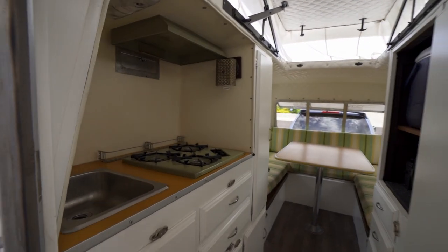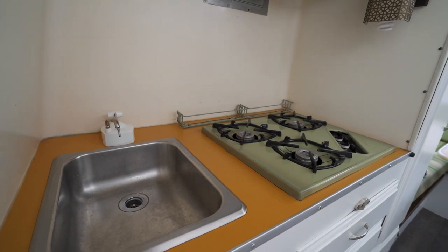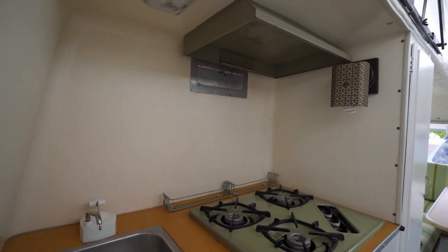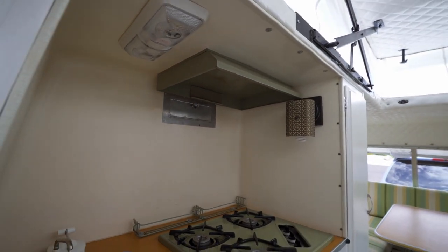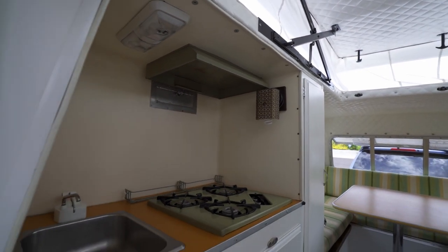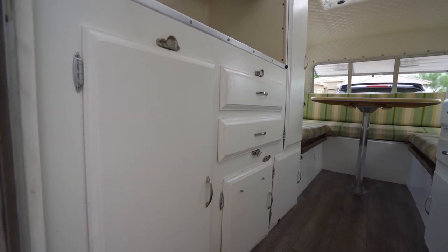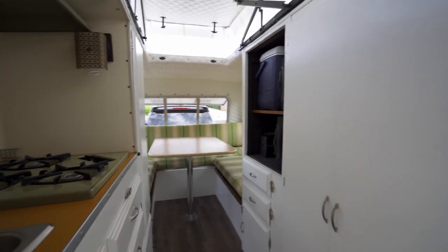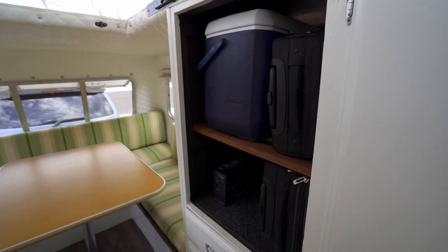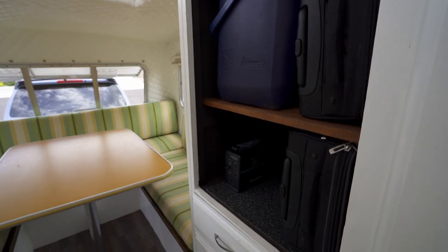Coming inside, you've got a three-burner stove. Right now there's a pump faucet — it doesn't require any power at all. There's a little hood with a vent you can open for ventilation when cooking, and a light on the left that's battery powered and one on the right for 110 AC power. There's tons of storage down here, which we really love about this camper — I've always had extra space. This is where the fridge was, but we don't regret taking it out. We've got a cooler there, and a bigger cooler for longer trips. It keeps everything nice and cold.